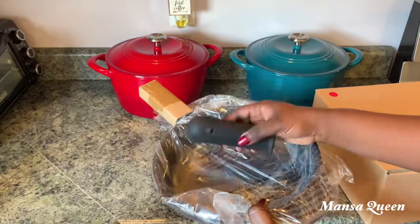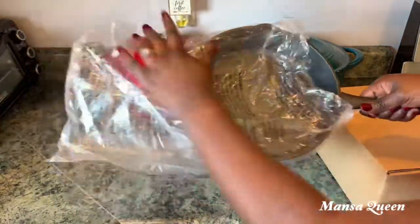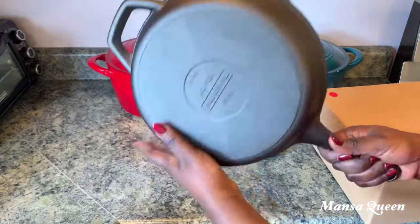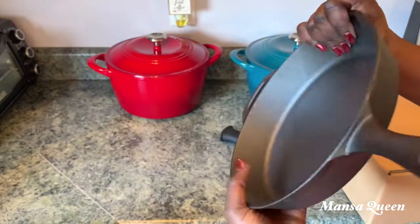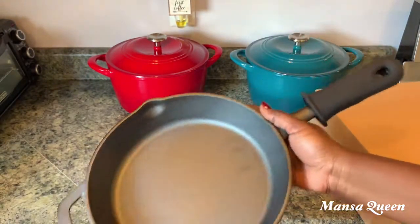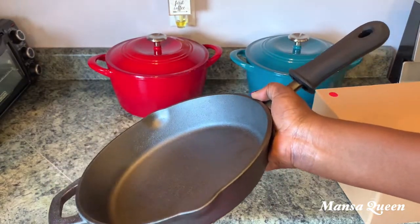The first piece is a skillet — a 10-inch, 25 centimeter skillet. It came with a rubberized handle attachment that you can clip onto the actual handle so you can hold it without oven gloves. It also has a spout for easy pouring so you're not making a mess. I love the two handles — one long and one short.